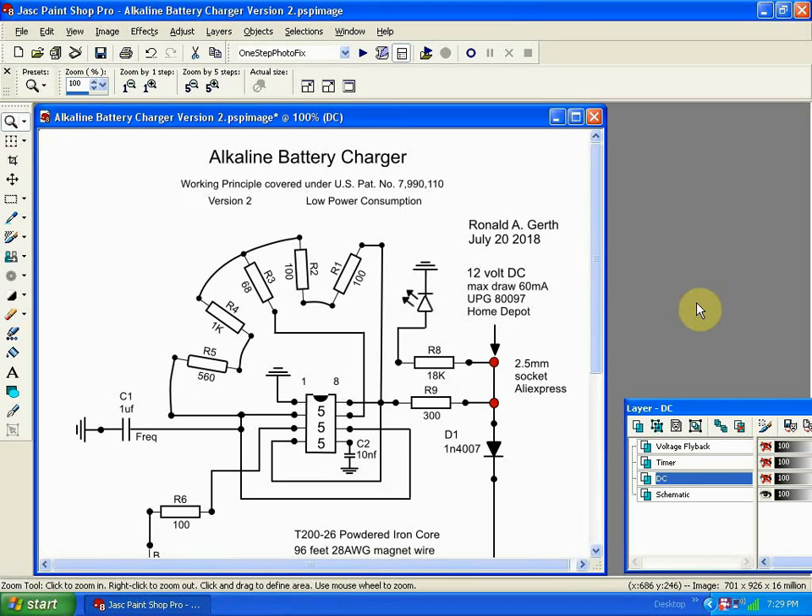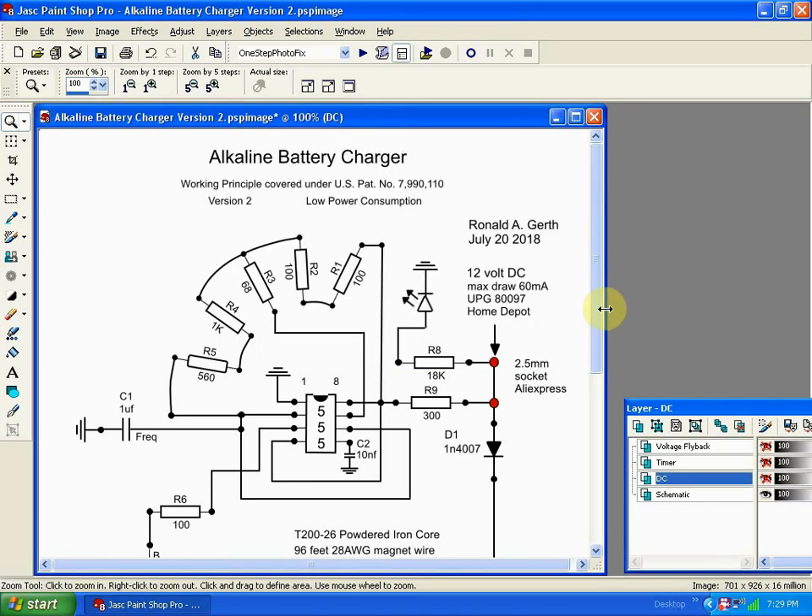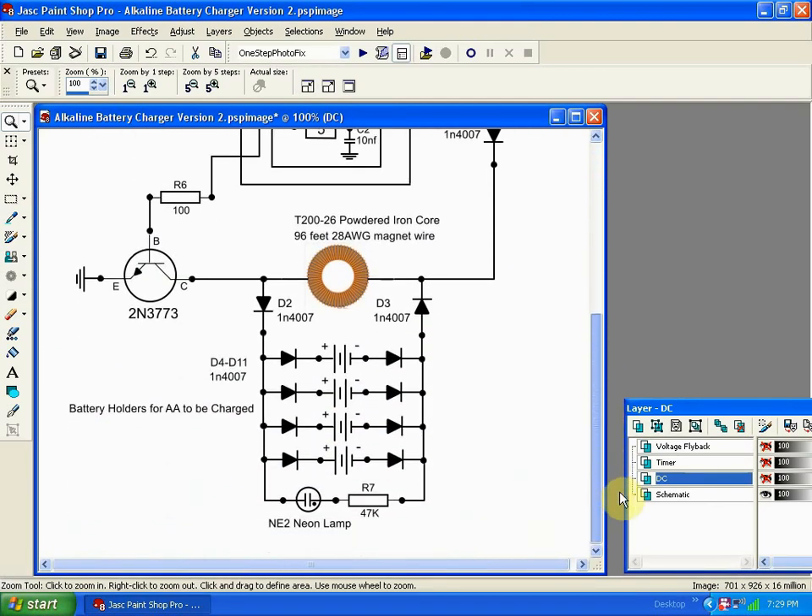That is my explanation of this circuit. I have a picture of the schematic on my Pinterest account at Pinterest Ron Gerth. If you do make the circuit, please post a video — I'd like to know how you did.